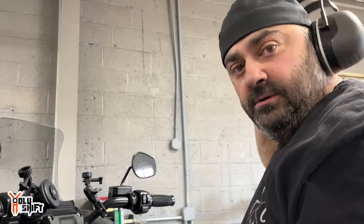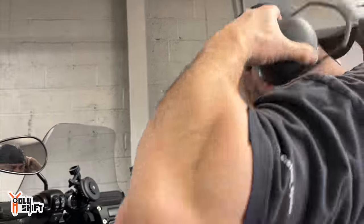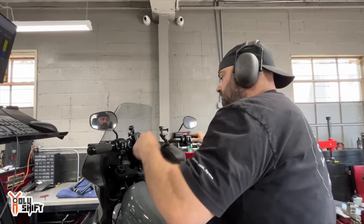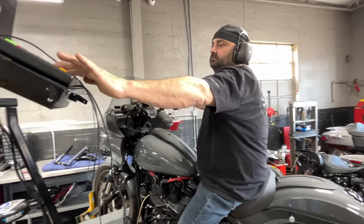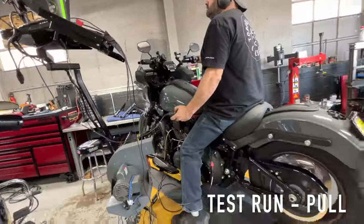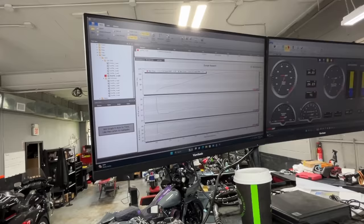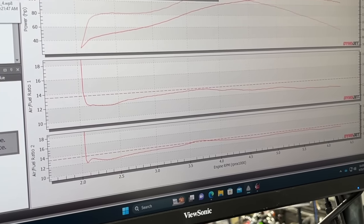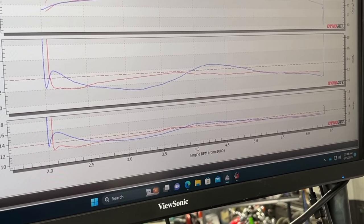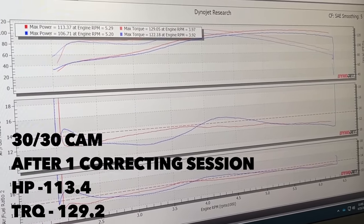We're doing one pull — a first pull after our first auto-tune session. We're going to do a pull now and compare it to the last pull. We're a lot closer, but we're not there yet. Blue was your can-tune. Look how much horsepower and torque we picked up — 113 horsepower now, and 129 torque. Almost a hundred foot-pounds.